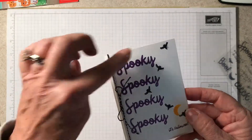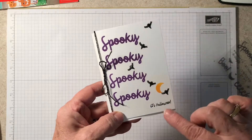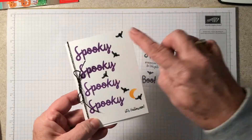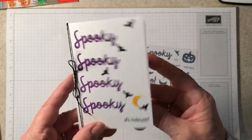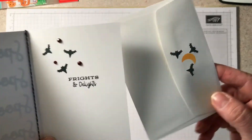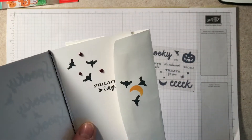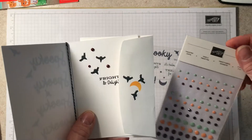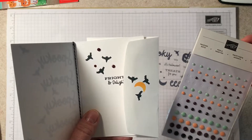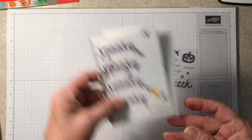For this first project I used the Stamparatus so that I would get the even spacing for my 'spooky spooky spooky spooky — it's Halloween.' I used the little moon and the bats, simple stamping, some of the baker's twine, and then on the inside 'Frights and Delights' and of course the envelope. I also added the faceted dots — a dark almost berry burst or rich razzleberry color — and it went perfectly with my bats.